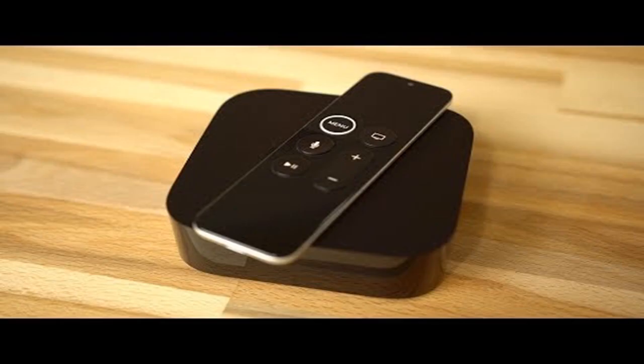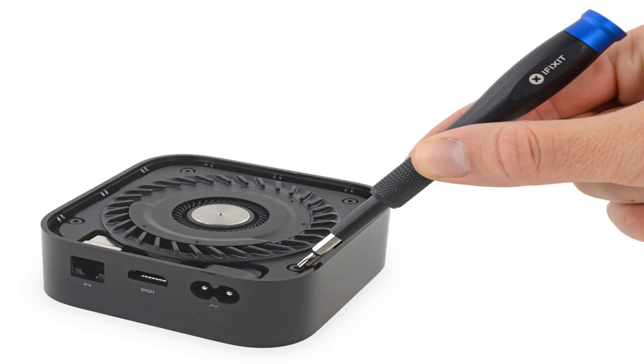In their regular disassembly guide and repair parts overview, iFixit gave the Apple TV 4K an 8 out of 10 on its repairability scale. Positives include no glue, modular components, a modular power supply, and standard Torx screws holding the device together. As with nearly every other piece of electronics produced in the last five years, all major components are soldered to the logic board, necessitating board-level soldering or a full board replacement if there are any issues.